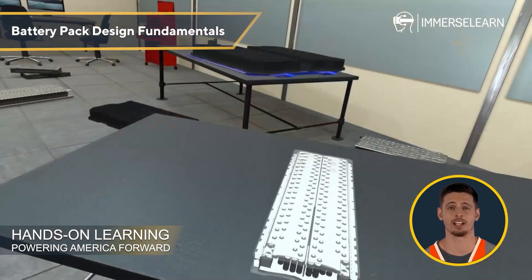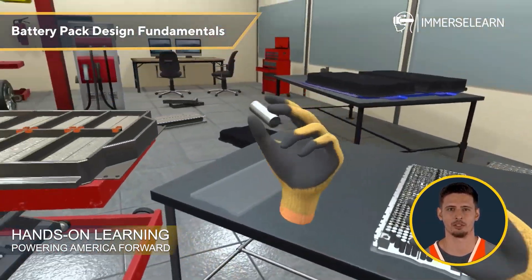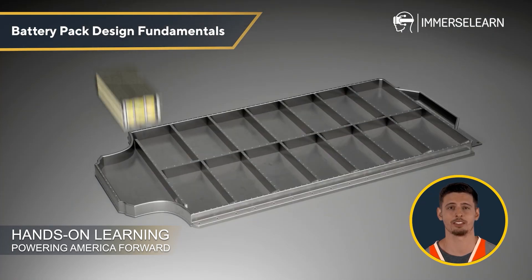Battery Pack Design Fundamentals: Gain expertise in mechanical design, thermal management, safety features, and serviceability considerations in battery packs.